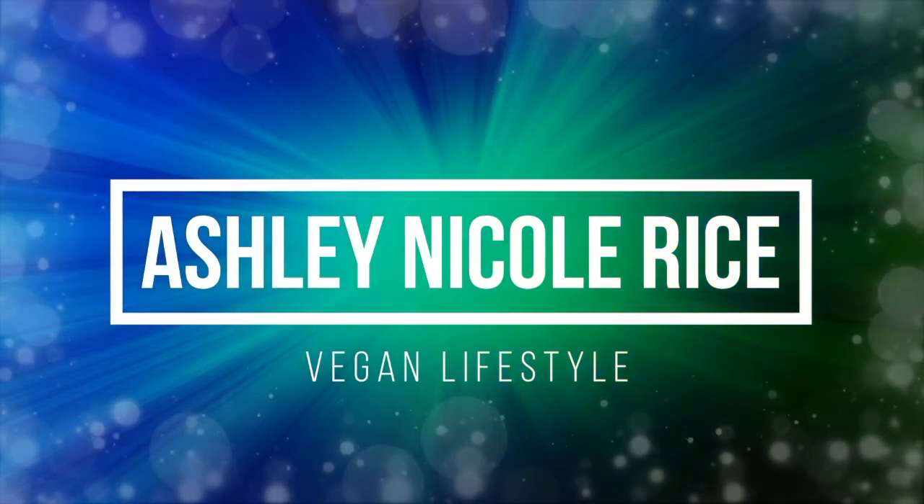Hi, my name is Ashley Rice and welcome to my YouTube channel. We have another Vegan Cuts unboxing, and as always I am so excited to open my box. It is the highlight of my month.